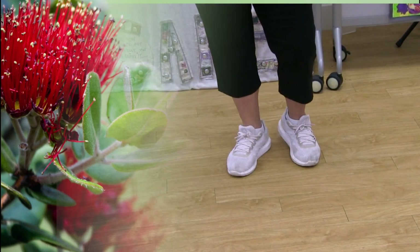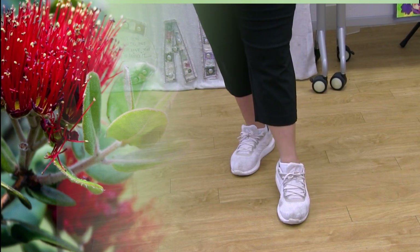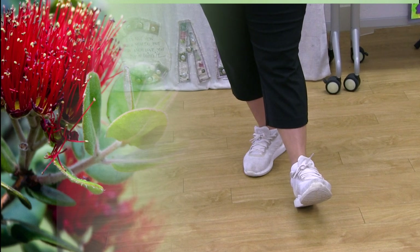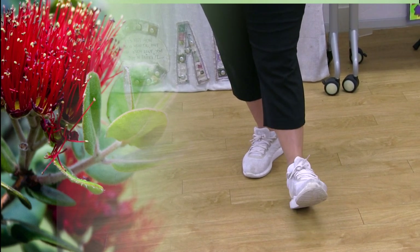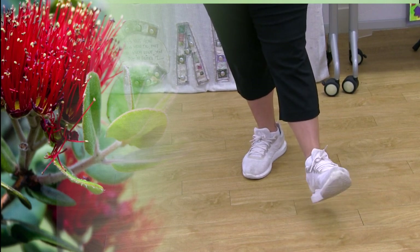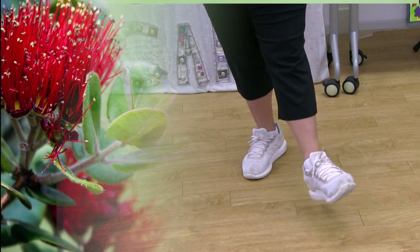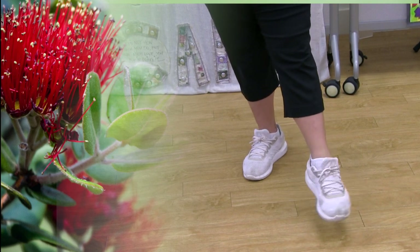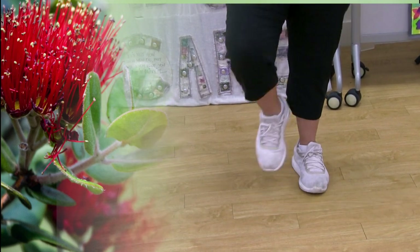Good. Left leg: point your toe and heel, toe and heel. One more time — toe and heel. Circle in by the ankle — one, two, three — and out — one, two, and three. Good job. Shake your legs out.